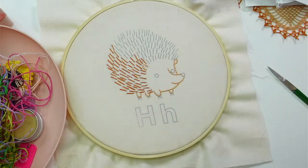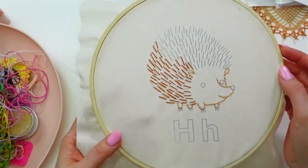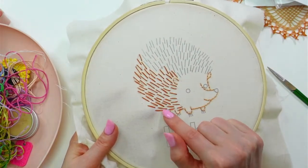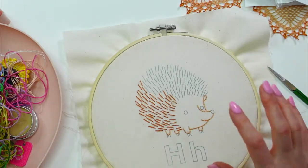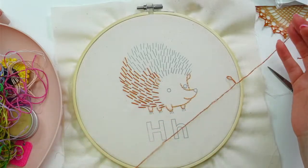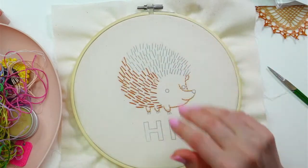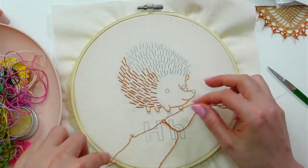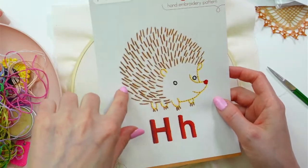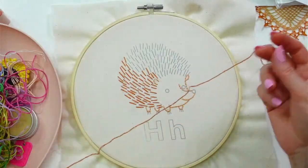Thanks so much for joining — I appreciate it. So here's where we're at: last night we got his little outline done and we started on the little spikes or quills. I don't know what hedgehog's little spiky spikes are called. So let's just finish that up first — do all of those. We're doing a lighter color than what was originally in the pattern; I think the pattern uses the darker walnut color, but we decided to try something a little lighter. This is the teddy bear brown color.